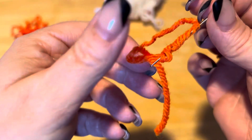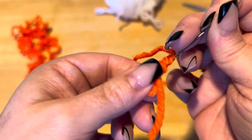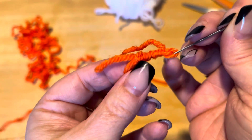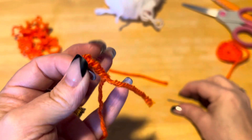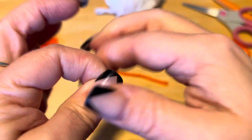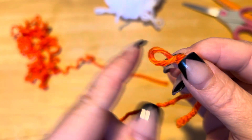Then you pull it. You want to hold this loop — you don't want to lose this loop — so I'm going to bunch this all up and pull it through so that the tail comes out here. Then I'm just going to shrink that up, and I still have my loop.